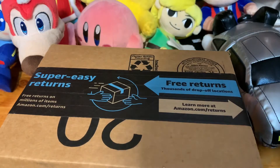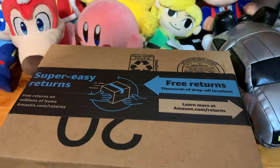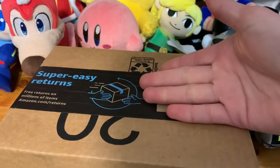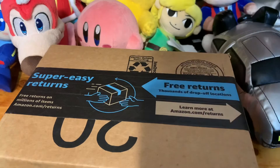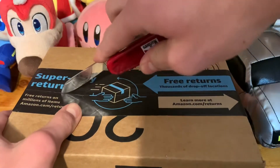The thing is, when I ordered them, Silver said he was coming before Classic Sonic. Classic Sonic was coming at like the end of the month, so I'm pretty sure this package is Silver. Let's get this unboxed.